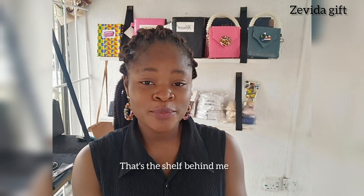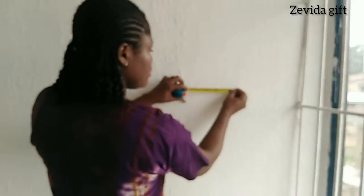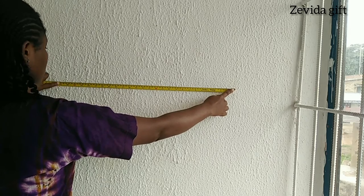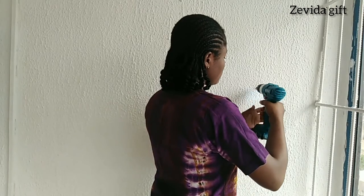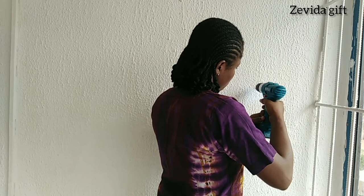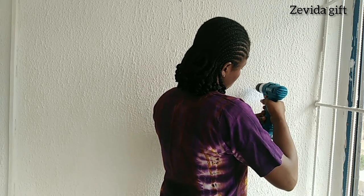Today's video is about how to make your own shelf at mostly no cost. First, you mark the place on the wall where you want the shelf to be. Then you pick up your drilling machine — whatever it's called — it's used to drill into the wall. If you don't have one, you can always work with a hammer to create a hole for the nail.